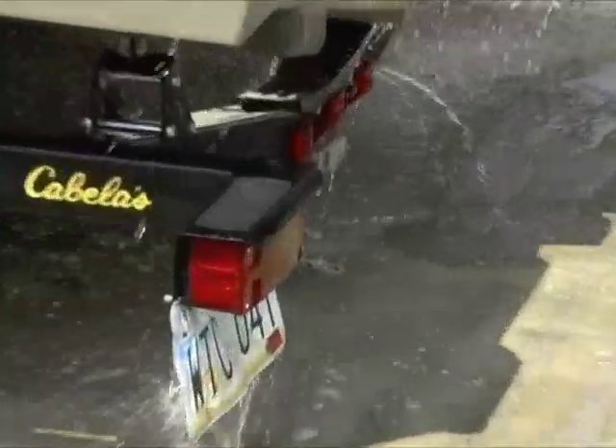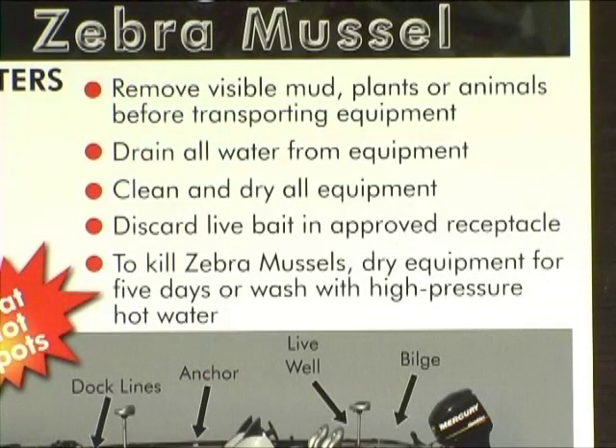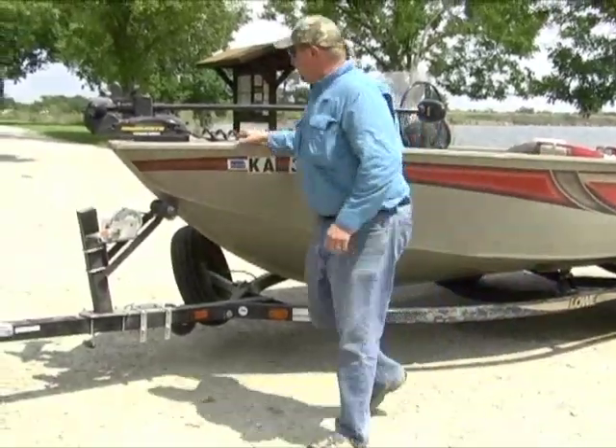And an all-important final step — especially at El Dorado and any lake where zebra mussels or other aquatic nuisance species exist — make sure to properly clean your boat before leaving.